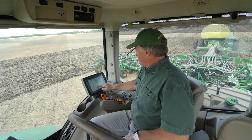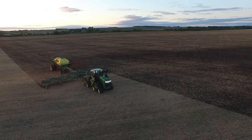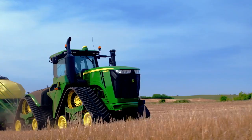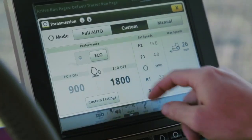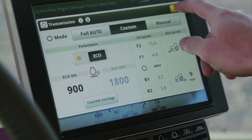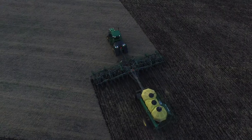From the command arm with the 4600 Command Center display, you can easily monitor and control all the major tractor functions — control and adjust hydraulic and hitch preferences, display and transmission settings, radio, lights, field crews and iTech functions.